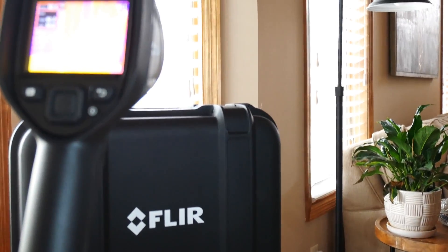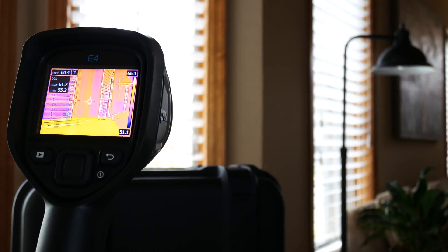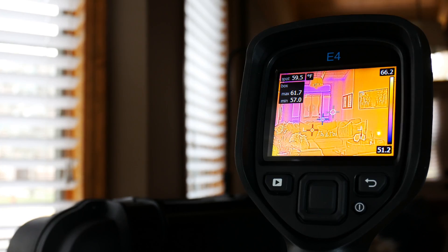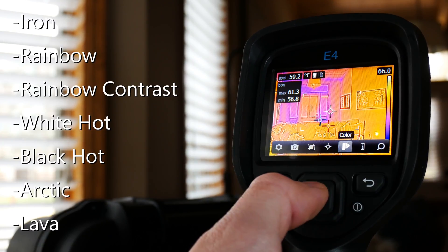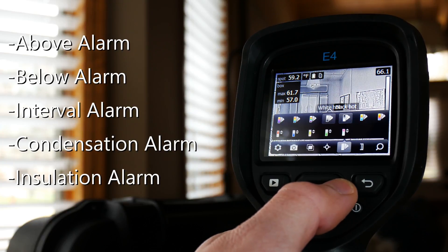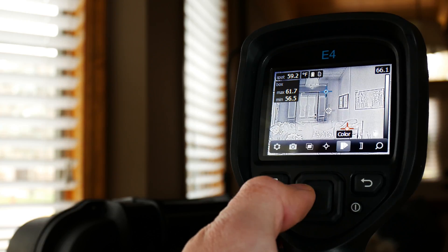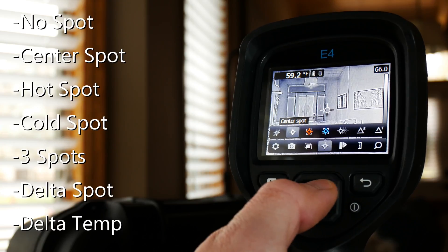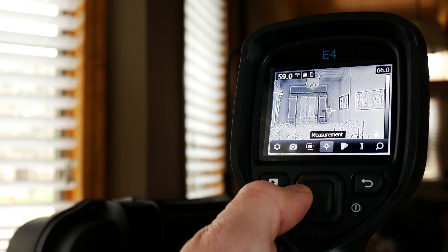The FLIR E4 comes with all kinds of thermal imaging options for hobbyists and professionals alike, really just boiling down to your taste or preference. Here we're going to take a look at some of the thermal options available in the color palette selector. We have various things like iron and rainbow, or alarms such as above, below, interval, condensation, and so on. Moving to the measurement panel, we have center spot, hot spot, cold spot, multiple spots, and even deltas for comparative analytics.